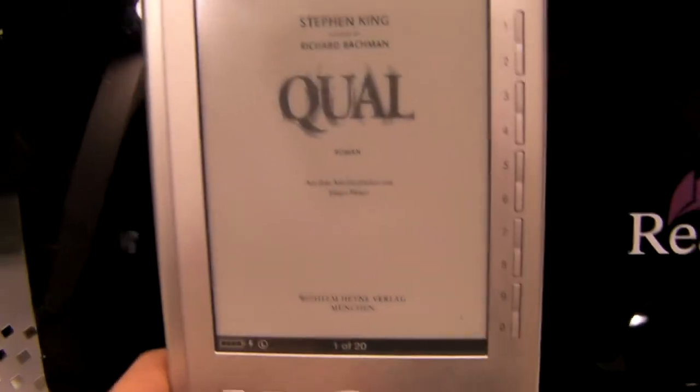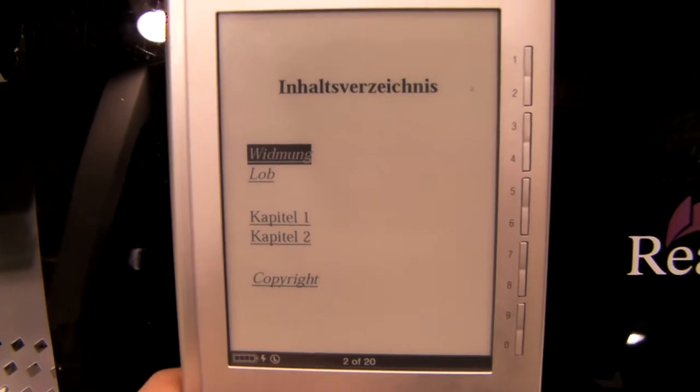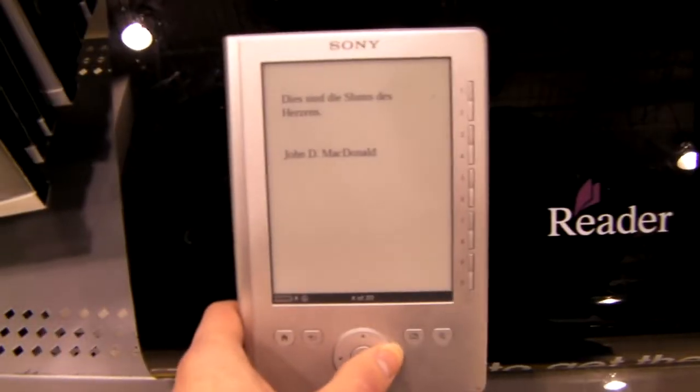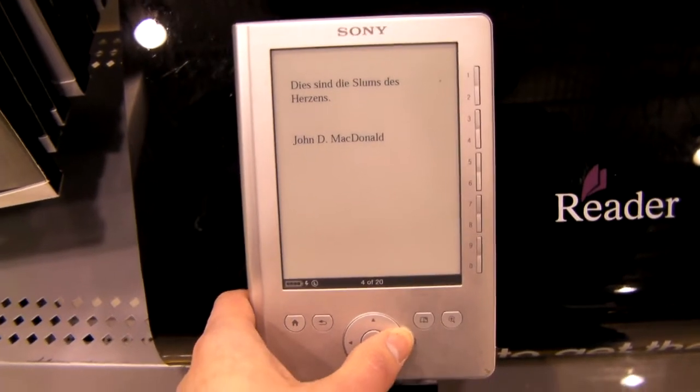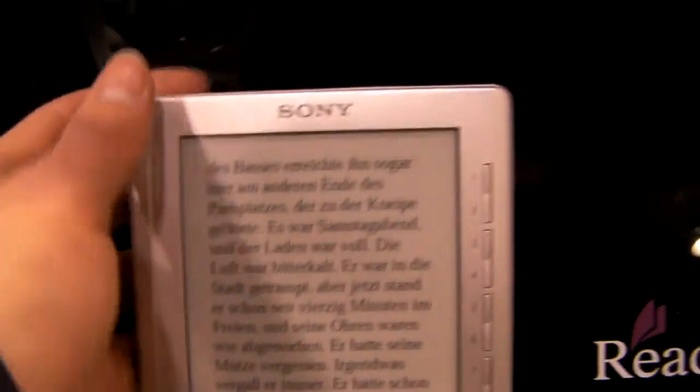Just scroll the page, just go like that. There we go. Go through here. It's pretty fast. It's really nice actually. I like the screen. It looks really nice.